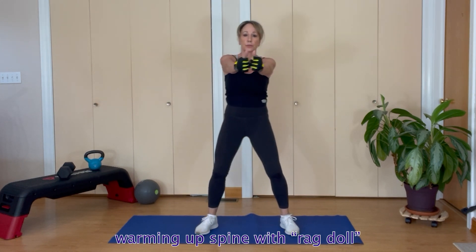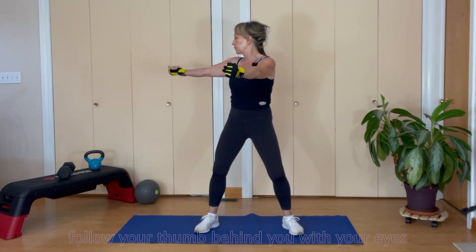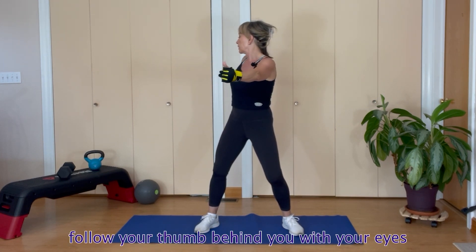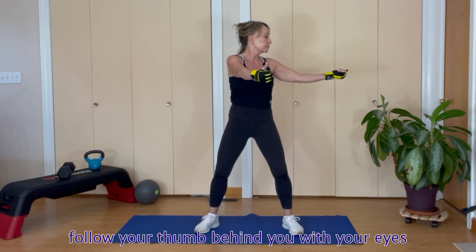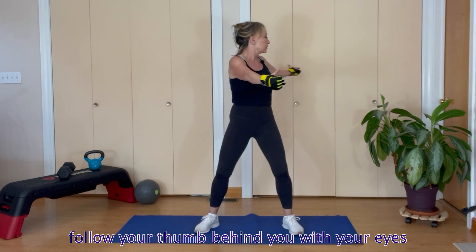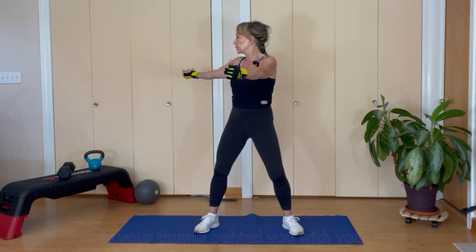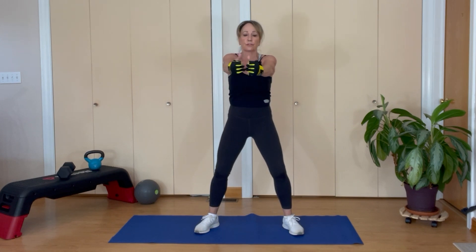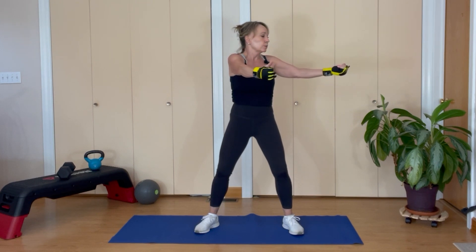Let's go ahead and put our thumbs up. Track your thumb — take one backwards, take it all the way around, looking behind you, come back to the front. The opposite direction, take it around, back to the front. One more time each direction — you can stretch a little bit further the second time. Your eyes have muscles too. And all the way to the front.